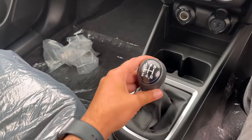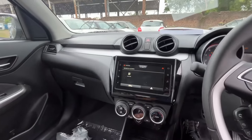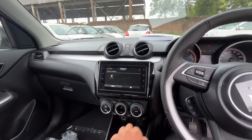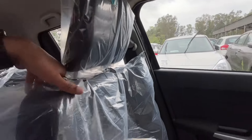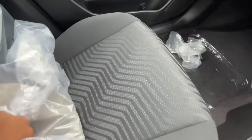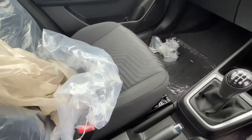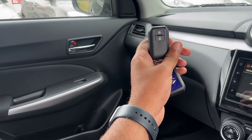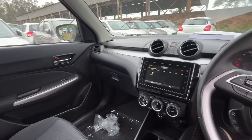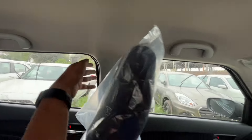The car comes with a 5-speed manual gearbox. There is a manual handbrake. The seats are fabric seats in black color with blue inserts. In terms of safety, there are front two airbags as well as side and curtain airbags.